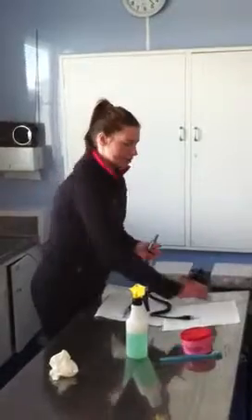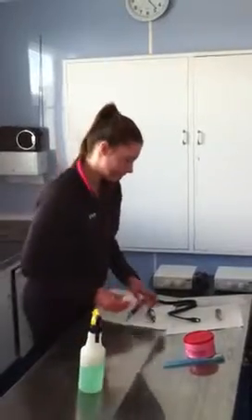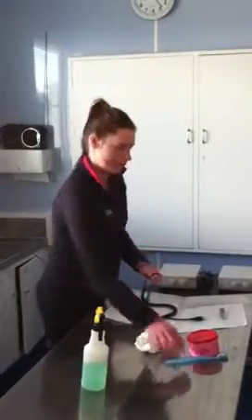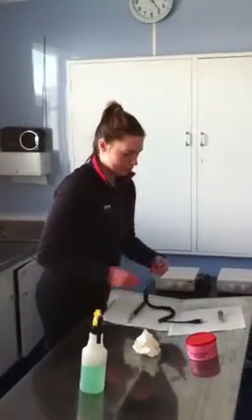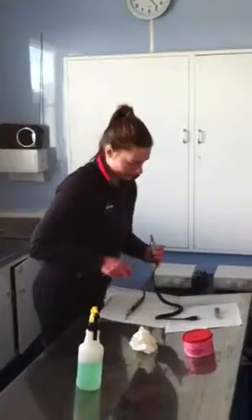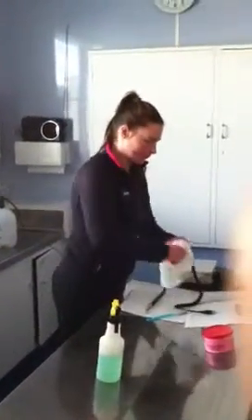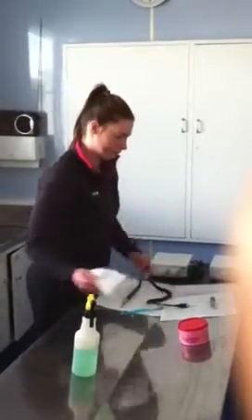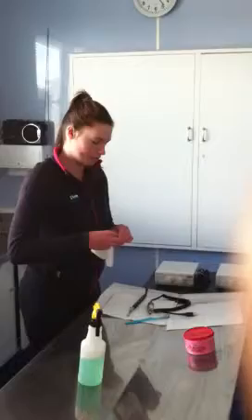I'm just going to take apart the polisher head and wipe around that area. I'm going to take a brush that's designated for the straw and ensure that all the interior is clean from fluid and debris. Then I'll repeat the same steps on the head of the polisher.